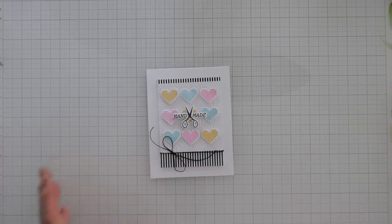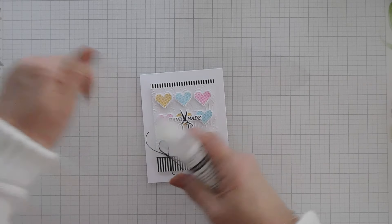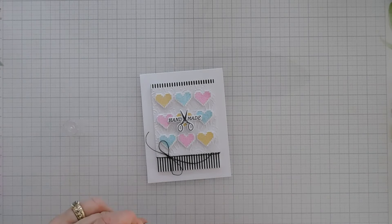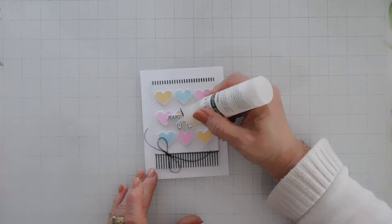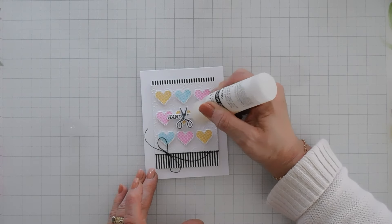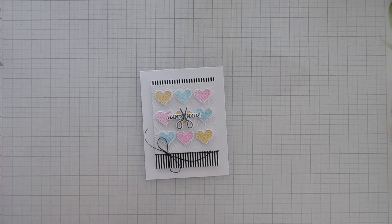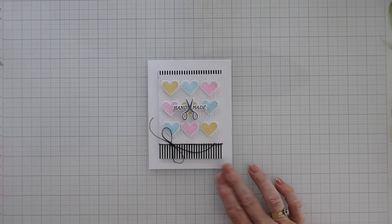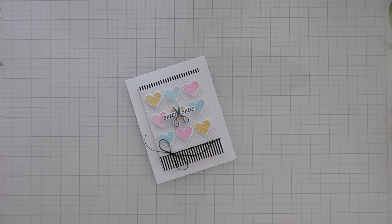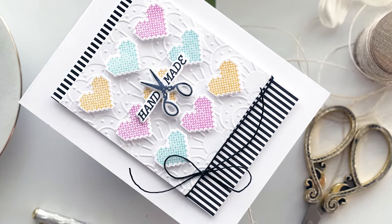Since we have a lot going on with the stripes and the embossed background, the only thing I'm going to do is bring in my Spellbinders Glazing Glue and go over just the scissors on my 'handmade' — that way the scissors will shine. And then that will finish my card today. Pretty simple card, just using the elements in a sentiment stamp set. I hope you get a chance to check out the Spellbinders Clear Stamp and Die of the Month Club Kit and the embossing folder this month — I'll leave the links for those down below. Have a fabulous day, thanks so much for stopping by, we'll see you soon.